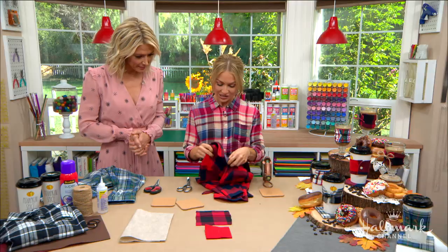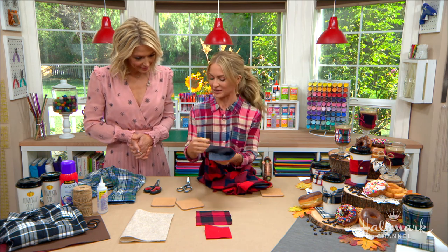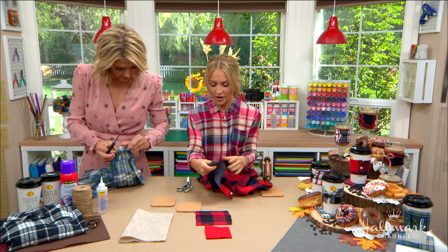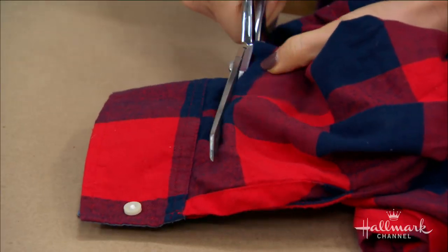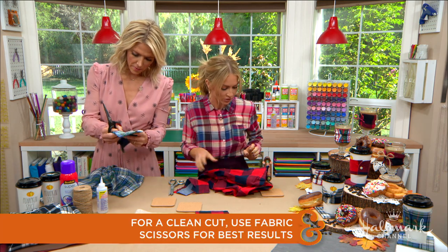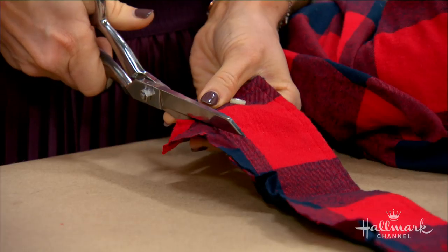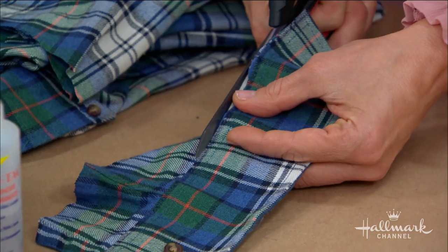We have our shirts here, and this is a no-sew project — no pun intended. It's actually just the cuffs of a shirt. You want to remove the cuff first — just cut a little extra off, which allows you to get really close to the seam. Cut it flat, whether you're right- or left-handed, and get close to where the seam is so you don't have to worry about fraying.